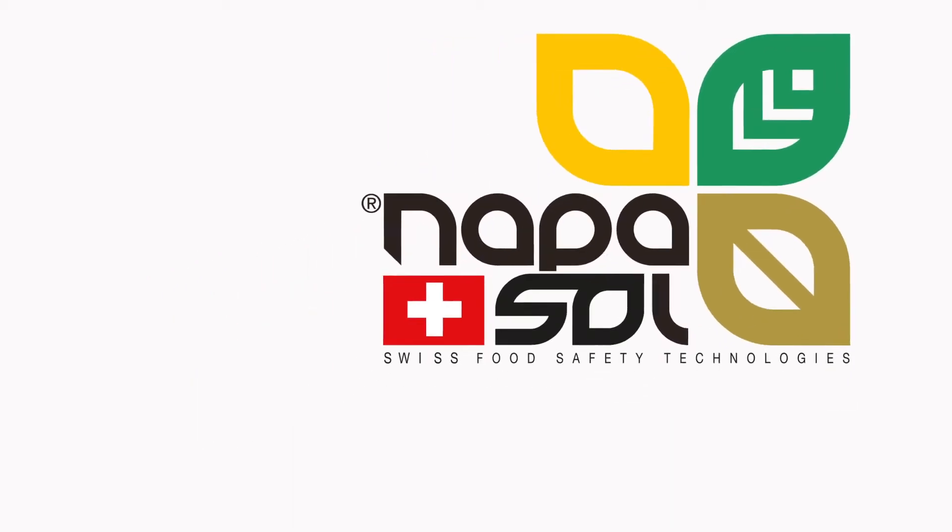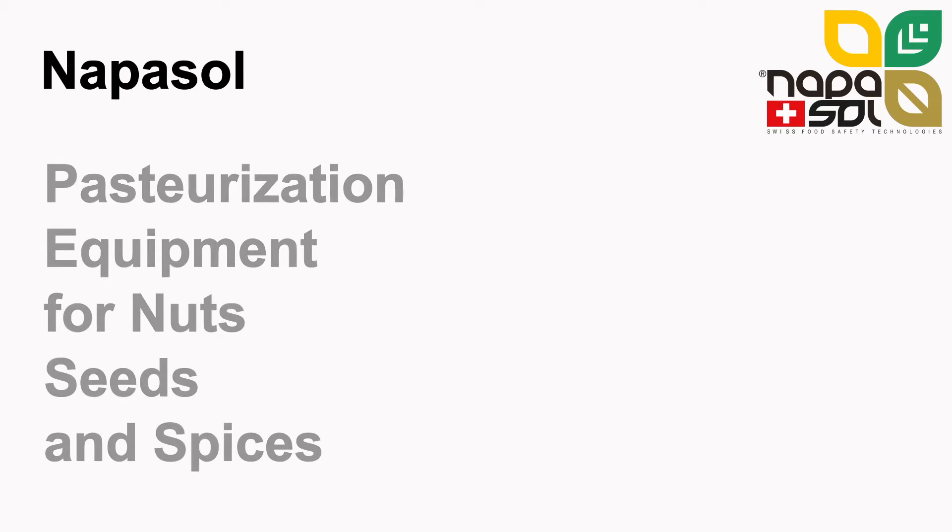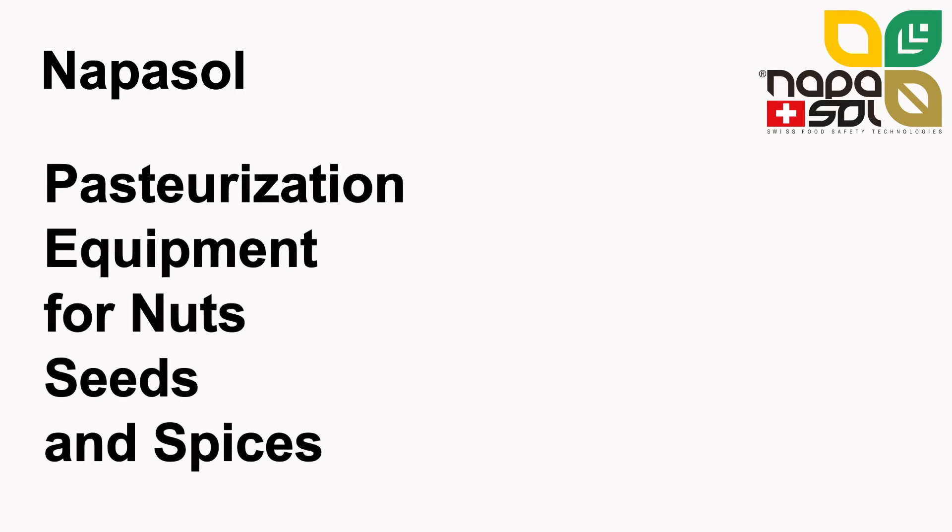Welcome and thank you for taking the time to view this presentation. Naposol is a supplier of pasteurization equipment for nuts, seeds and spices.